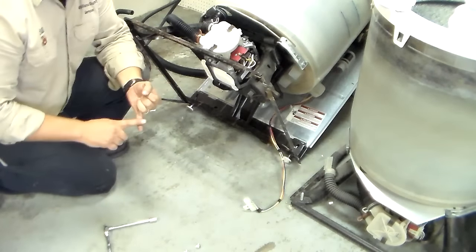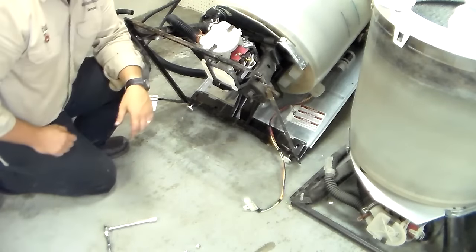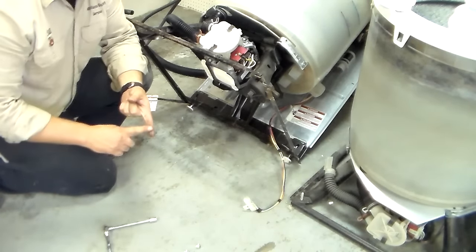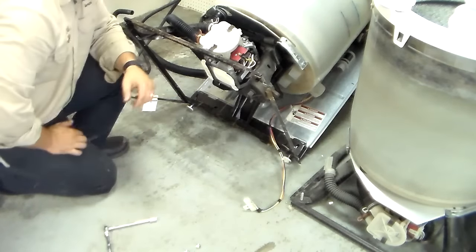So if your washer sounds like it's spinning but it's not spinning, those are the two things you want to check. Make sure you don't have a broken motor coupler and check your clutch. You just saw me take the clutch off and put the clutch back on.